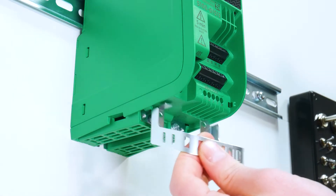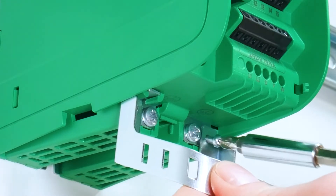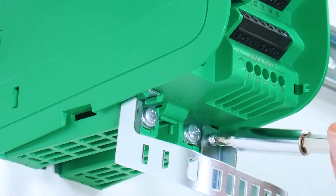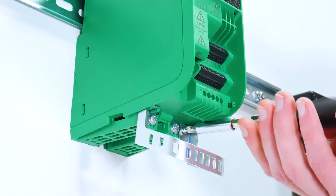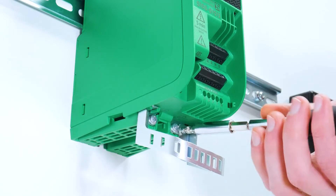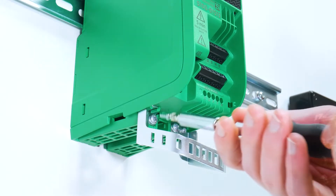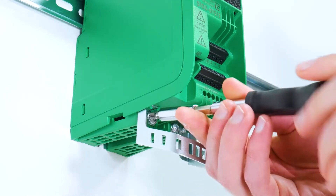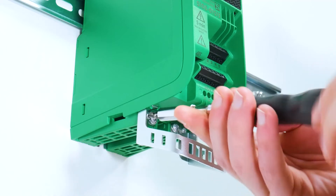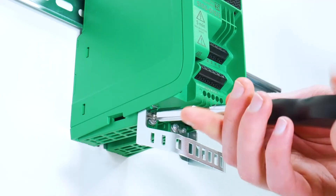Install the cable management bracket accessory by sliding the guide into the holster on the left-hand side of the drive, and then screwing in two 5mm M3 screws starting with the one on the right until they are tight.